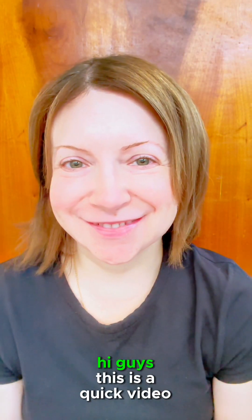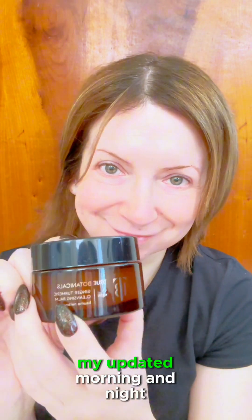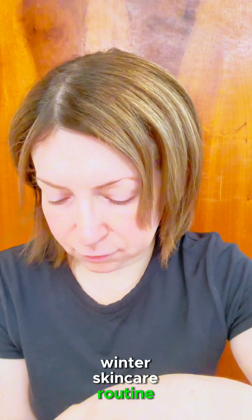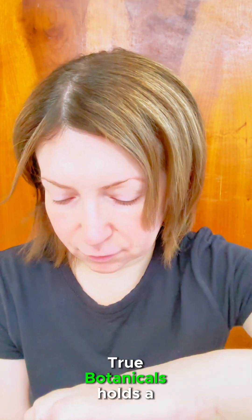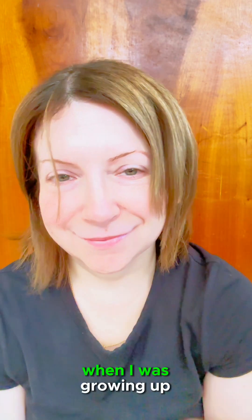Hi guys, this is a quick video showing you step by step my updated morning and night winter skincare beauty routine. True Botanicals holds a special place in my heart — thanks to them I started to appreciate natural beauty when I was growing up.